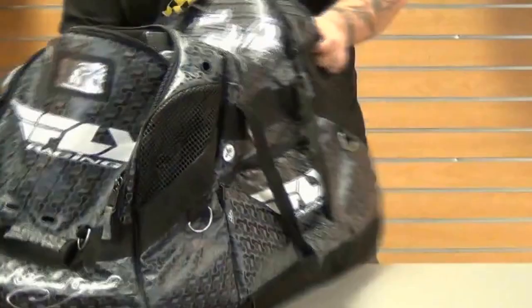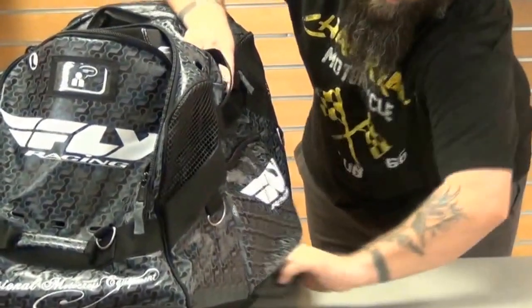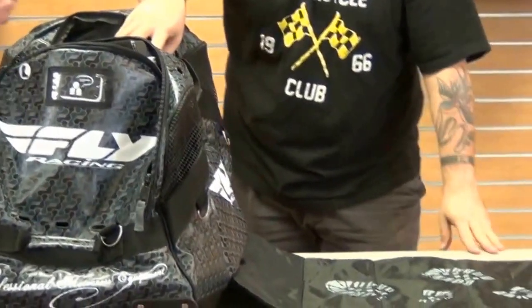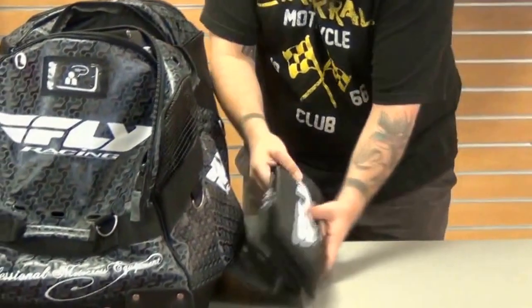A really neat compartment here is the mud flap. This is great while you're out in the dirt — it gives you a clean spot to change in and out of your street clothes. This mat simply folds out and it's got a bit of padding, so it's going to be a little bit comfortable on your feet.